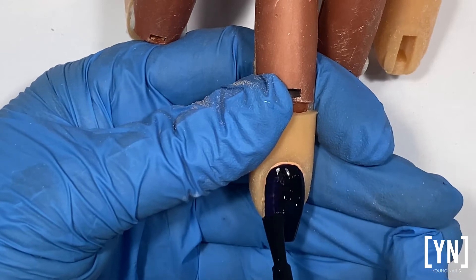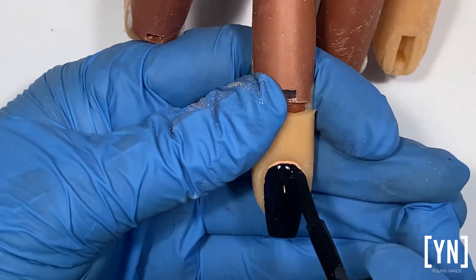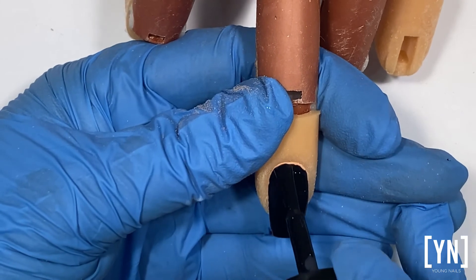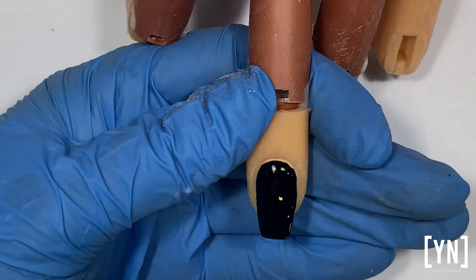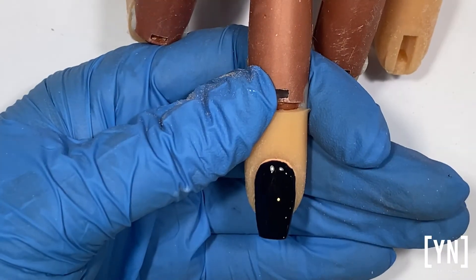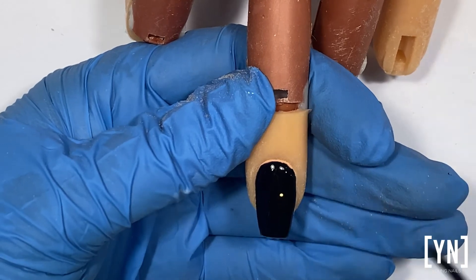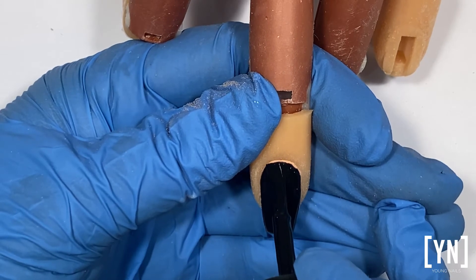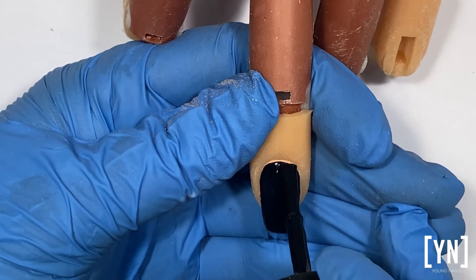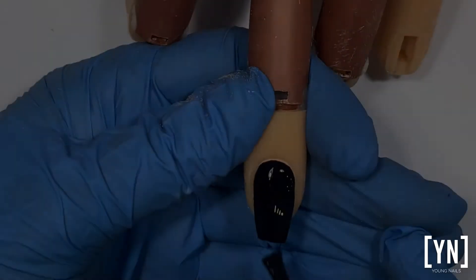But if we have a base between the product and our Go Time, we don't take the risk of damaging the natural nail. Because I see a lot of over-filing — filing too deep on the nail, filing with the wrong bits — when removing these gel polishes, and then we can actually damage the natural nail.